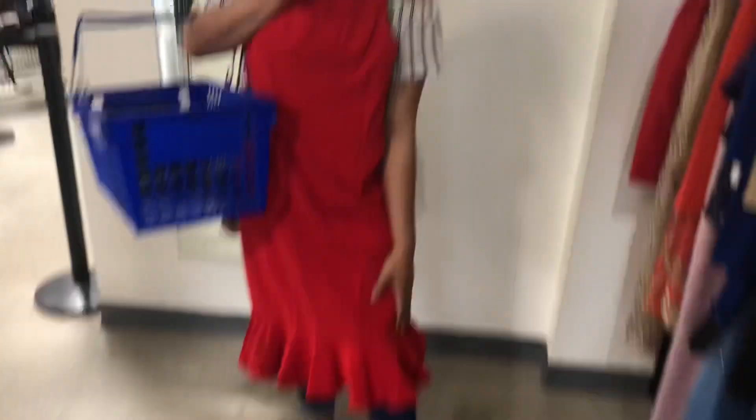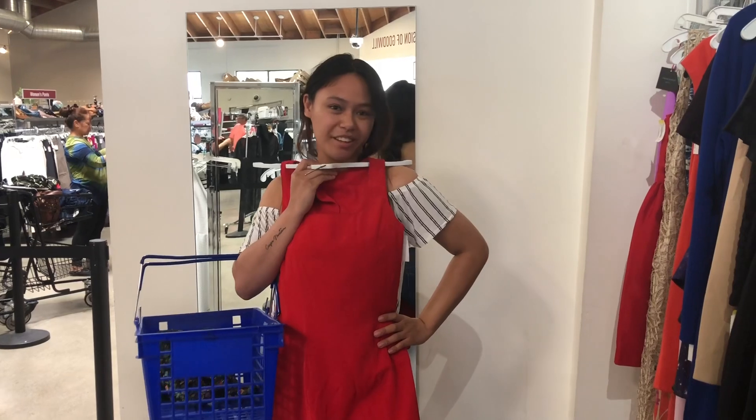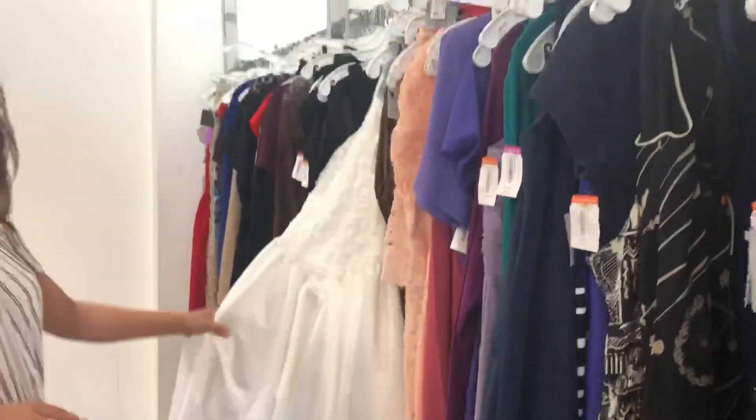What if we did this, and then down here we did tulle? Oh, that's like a mermaid — that could be super cute! DIY, freaking cute, right? Oh my god — that is a lot of fabric.